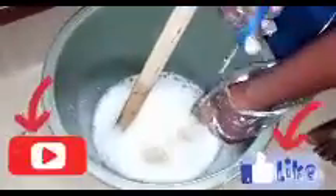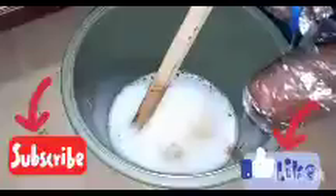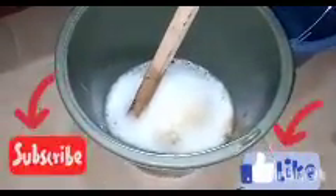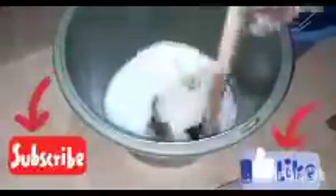After stirring properly, add the third chemical which is the lysol. Add the lysol to your mixture and keep stirring. Please make sure you don't allow the chemicals to come in contact with your skin directly — it's too dangerous. We are adding the lysol now, so keep stirring and stir properly.